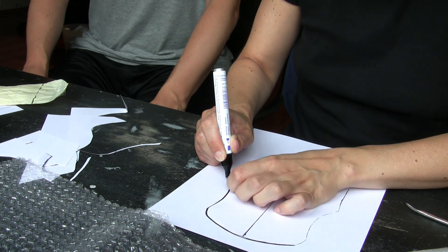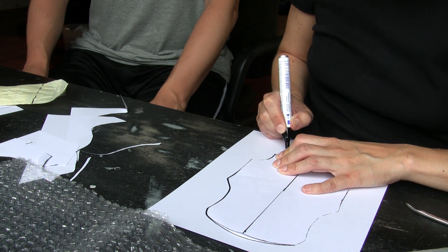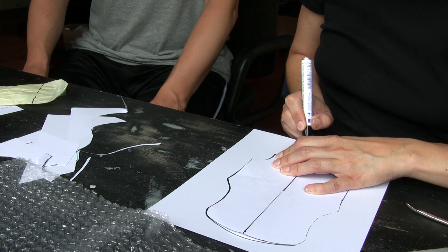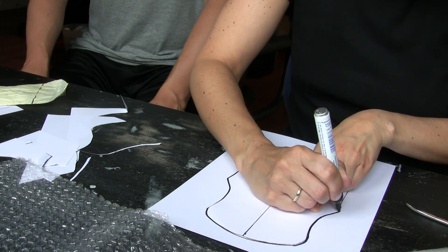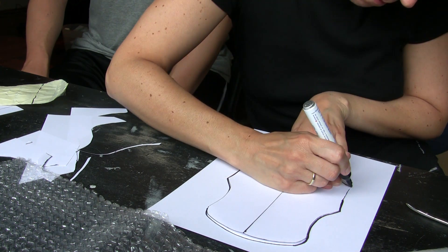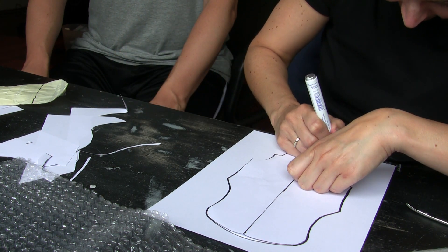We like to apply our pattern also to more stable paper. This makes it much more durable. If you like, you can transfer the shape directly onto thicker paper which saves you one step. Keep your patterns and don't throw them away after finishing a project — you never know, maybe you need them again for another.